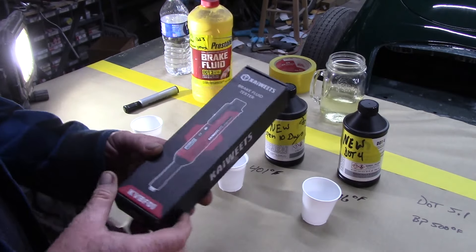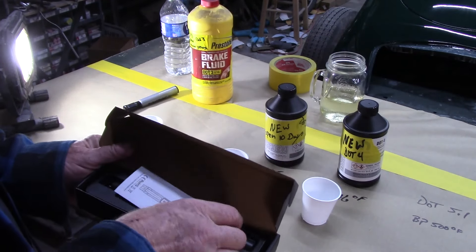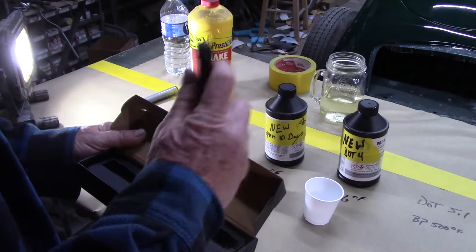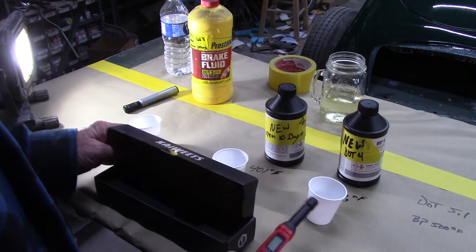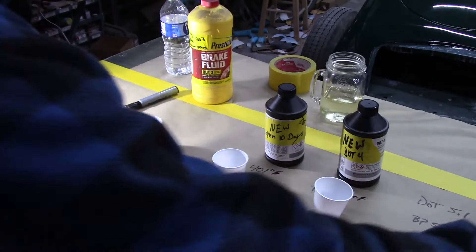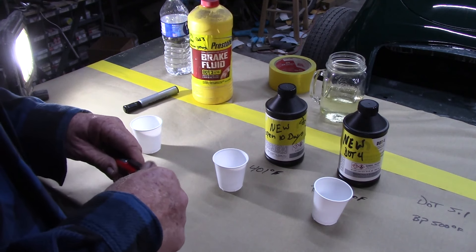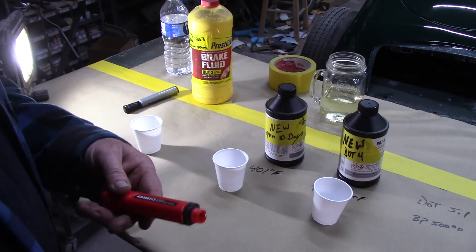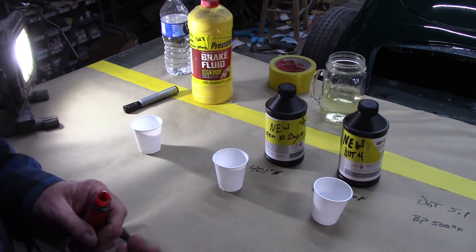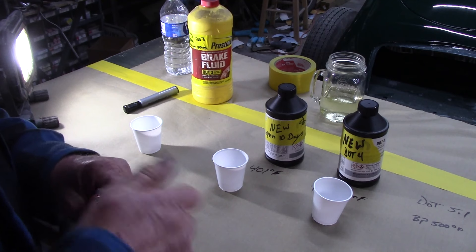Kowitz — this is a brake fluid tester. There have been other ways to test fluids and I think other companies might make these, but this is the first one I've ever used. We're going to put the batteries in it and see how this thing does. I've used it, I've tried it out, it works. I would never bring something like this to you guys if I didn't think it was worth it.